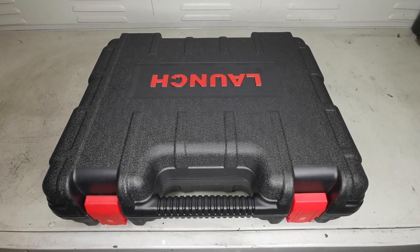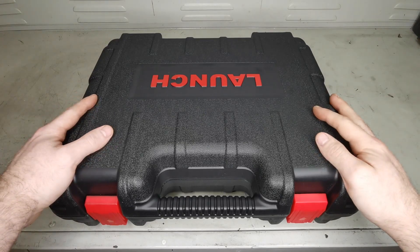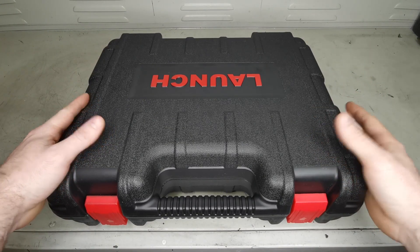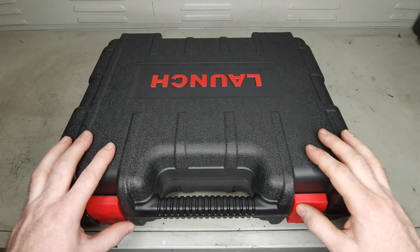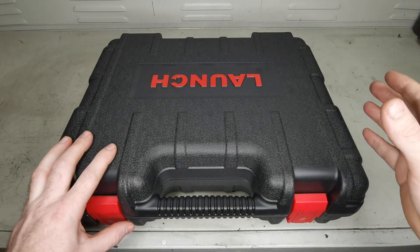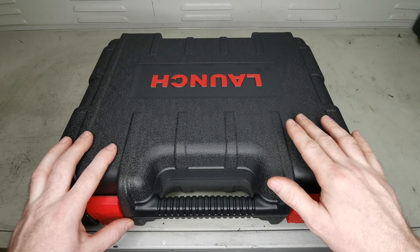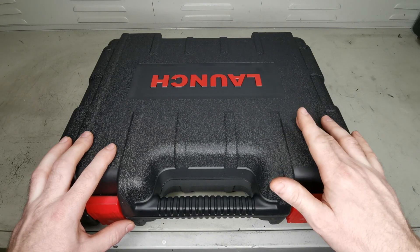How's it going guys and welcome to another video. In this video I'm going to be giving you my initial thoughts on the Launch C-Reader 909. This is a scan tool that I got my hands on a couple of weeks ago and I'm just going to be giving you my thoughts on how I found it using it daily in the workshop since I got it. So without further ado let's get into it.